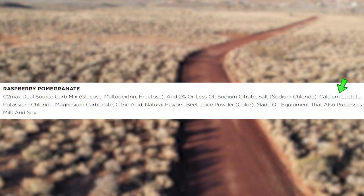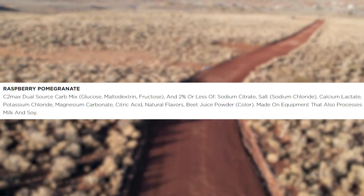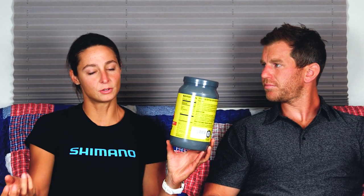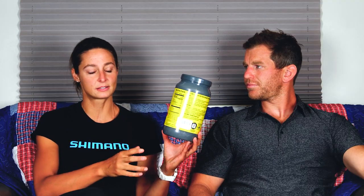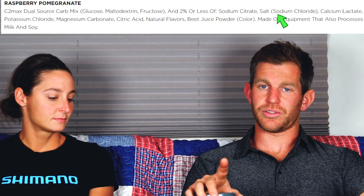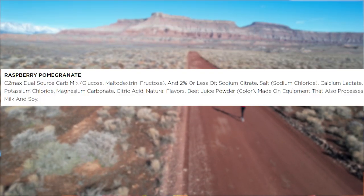The remaining ingredients include sodium citrate, salt (also known as sodium chloride), calcium lactate, potassium chloride, magnesium carbonate, citric acid, natural flavors, and beet juice powder for color. They talk about all the micronutrients you lose in sweat, which is probably why they put those in. But to be honest, you really just need to focus on sodium — and they did a good job there. Sodium citrate being listed before sodium chloride means you're getting more sodium citrate than salt. I would argue it would be even better to get all sodium from sodium citrate, especially since they're already adding other chloride-containing ions like potassium chloride.